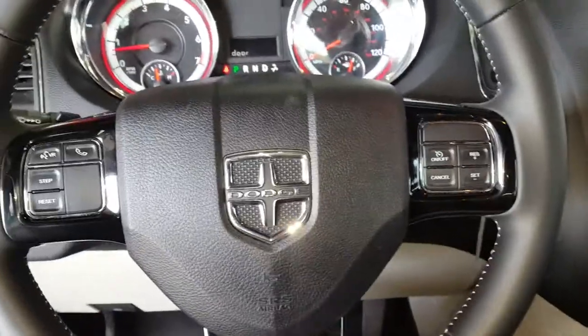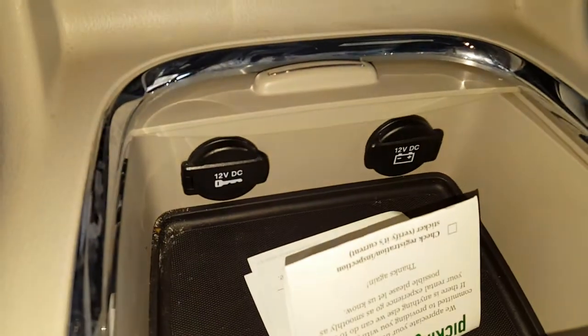What's going on guys? I'm in a 2017 Dodge Grand Caravan. I'm going to show you where the fuses are for the power outlets. They're actually under the hood.